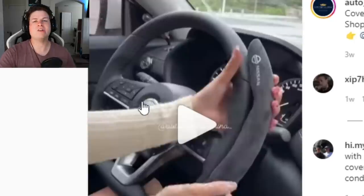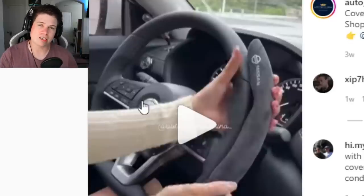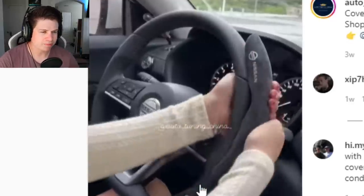Steering wheel covers — everyone loves them. They make your wheel thicker and they're way sketchier because your wheel might be sliding around inside. Really sketchy, don't recommend them. This one is Alcantara — very nice.